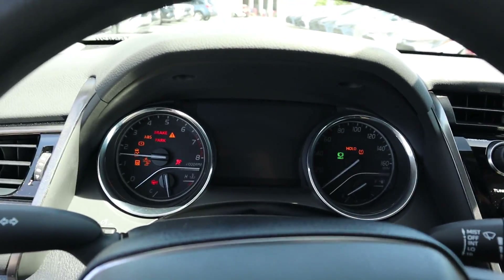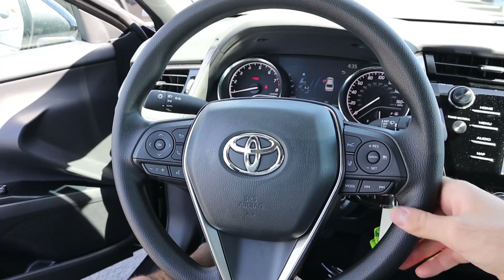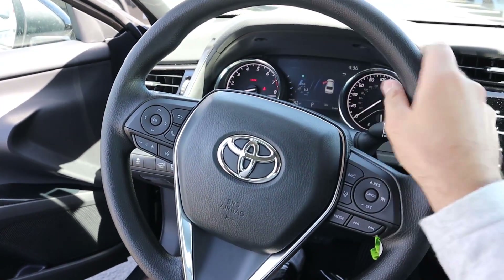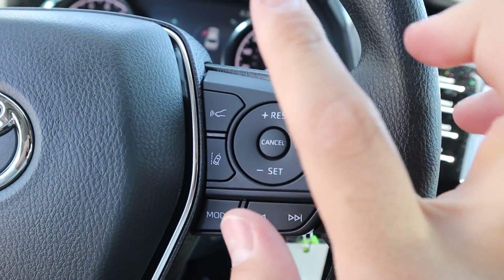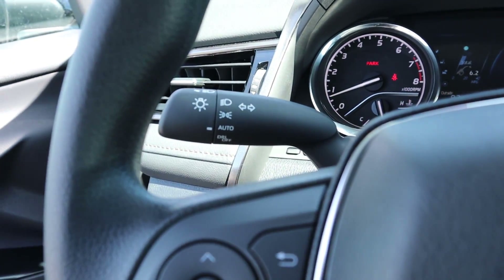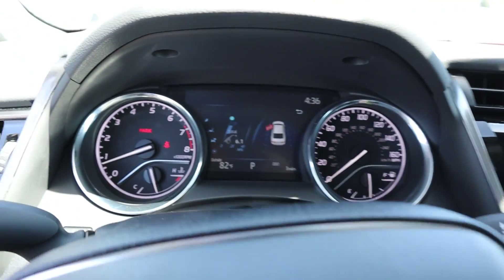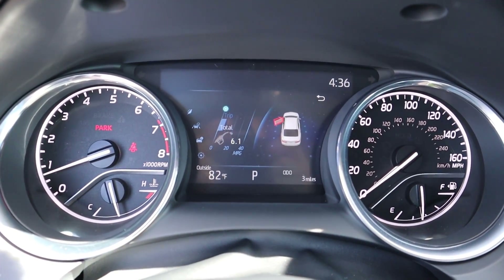Here's the steering wheel in the Camry — it's a rougher touch all around with no stitching. On the right side you've got your cruise control and collision and lane departure assistance. On the left side are the radio, phone, and voice command controls. You've also got the stalk for the lights and the stalk for the windshield wipers.